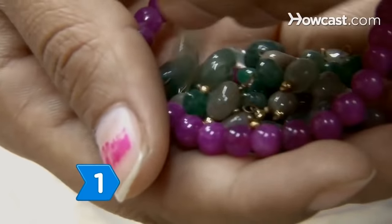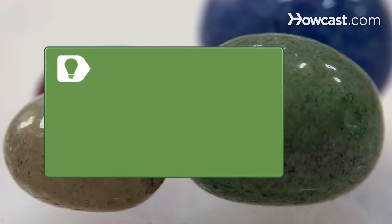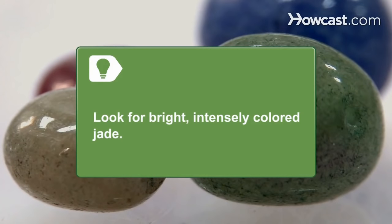Step 1. Use your fingernail to scratch the surface of the jade. Real jade is very solid and won't show a scratch. Look for real jade with bright, intense colors, a smooth finish, and a watery luster.